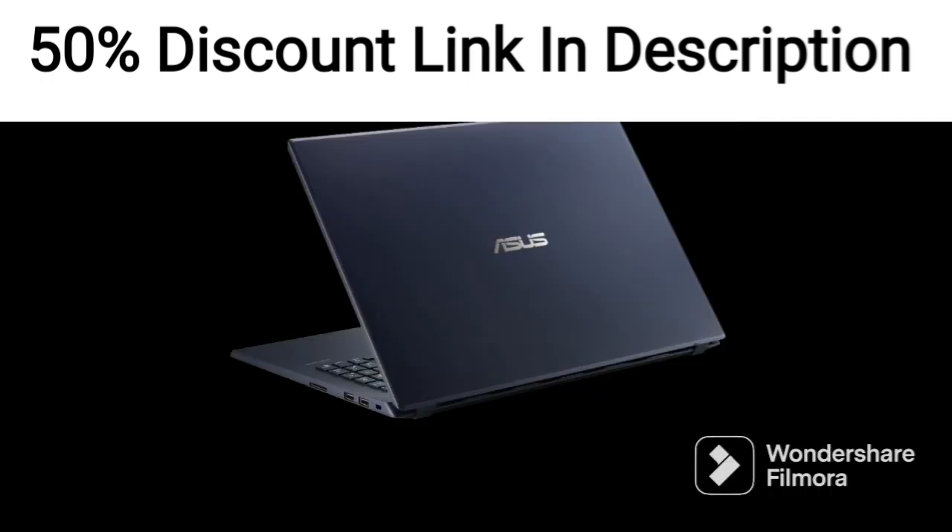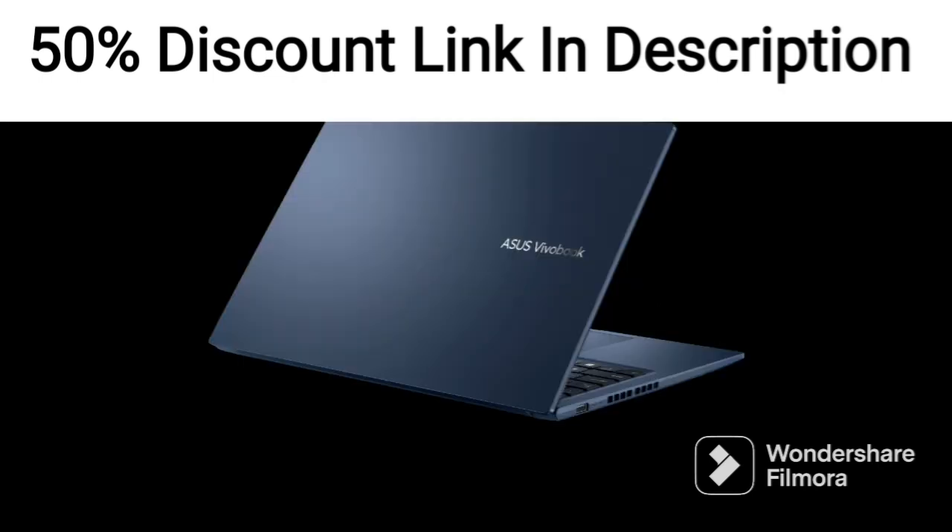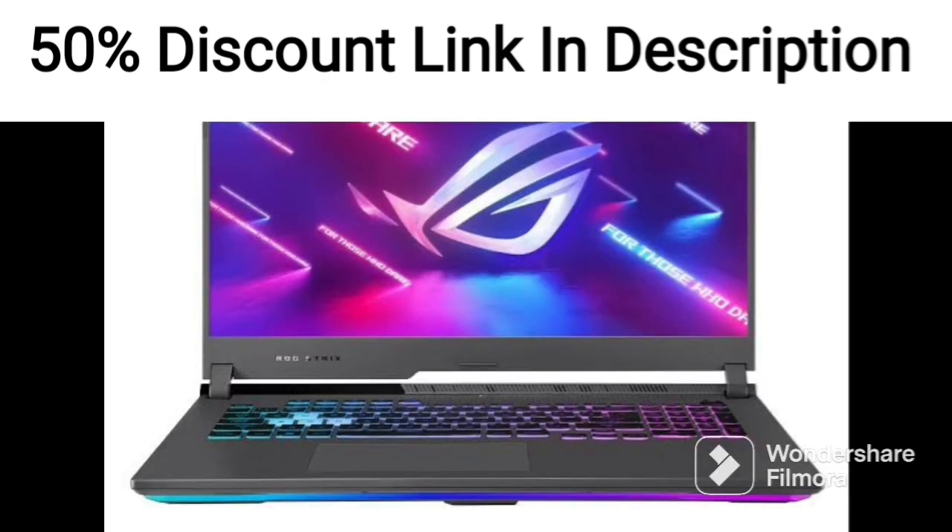These include two USB 2.0 Type-A ports, one USB 3.2 Type-A port, one USB 3.2 Type-C port, an HDMI port, and a microSD card reader. It also has Wi-Fi 5 and Bluetooth 4.1, which provides fast and reliable wireless connectivity.